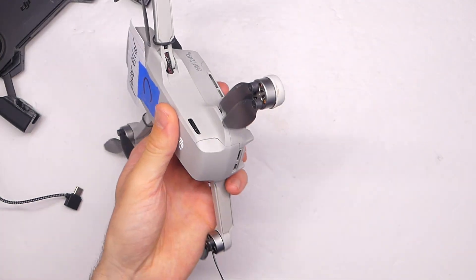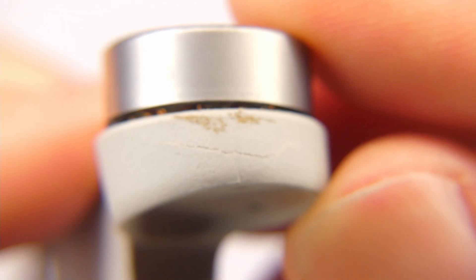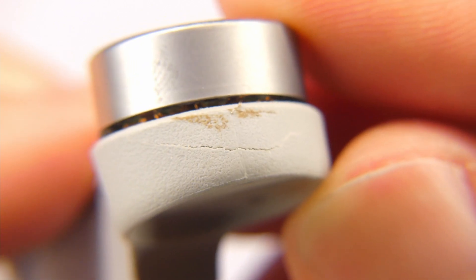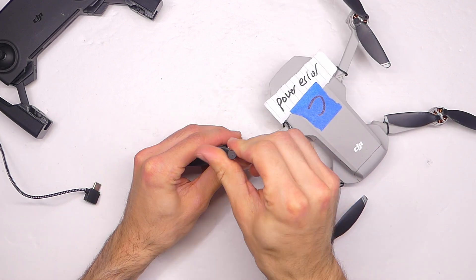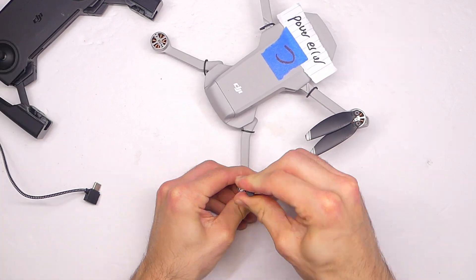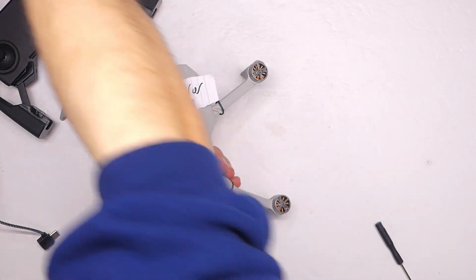One thing I did notice was the back right motor did have some damage — not the actual motor, but the motor mount. Here you can see a close-up: there's a little crack right there. It looks like it's in place, but I'm thinking if there's a damaged motor that's probably it. So first, take off all the propellers — that'll be safer and easier to work with — and of course take the battery out.